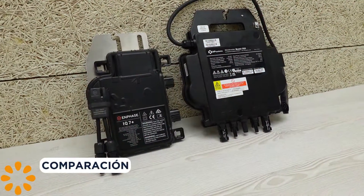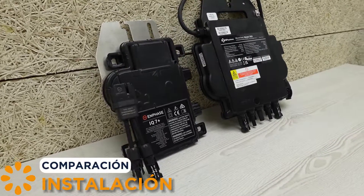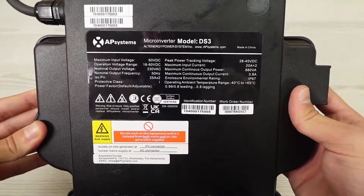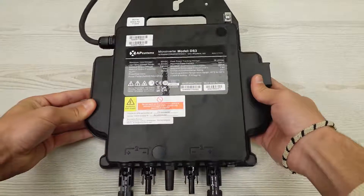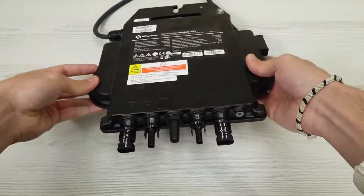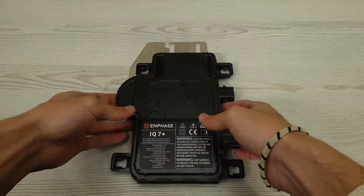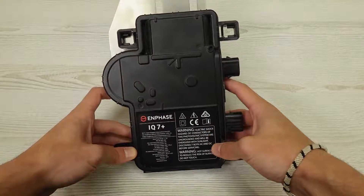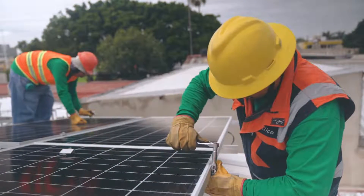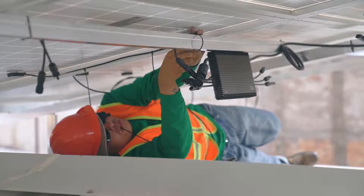Who said installing a microinverter was as difficult as putting together a jigsaw puzzle without instructions? AP Systems DS3 brings its game with Zigbee encrypted communication, because in the world of microinverters, being a connectivity ninja has its rewards. Enphase IQ7 — compact and ready for action. The IQ7 promises an installation so easy it could even be done by your dog, well, if your pet were an engineer.